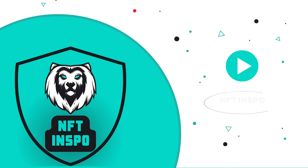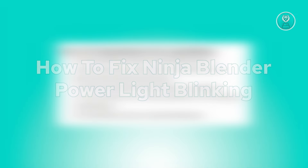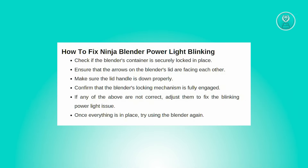Hello guys, welcome back to NFT Inspo. For today's video, we are going to show you how to fix Ninja Blender Power Light Blinking. So if you're interested, let's start a tutorial.